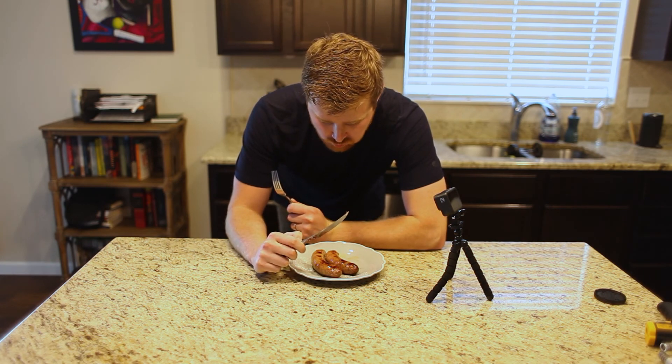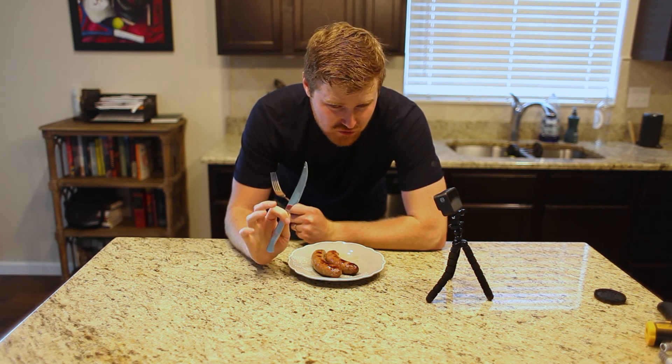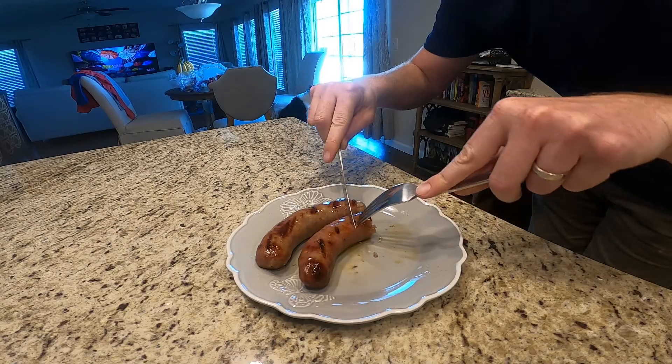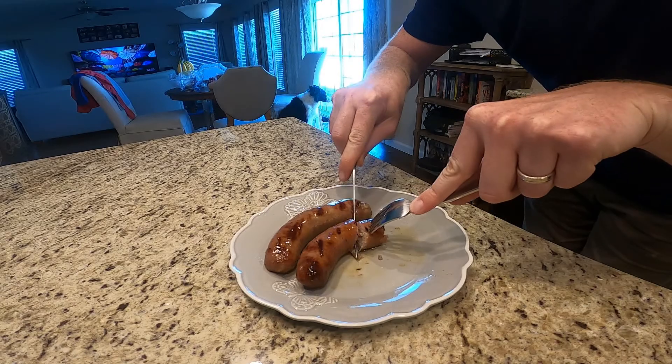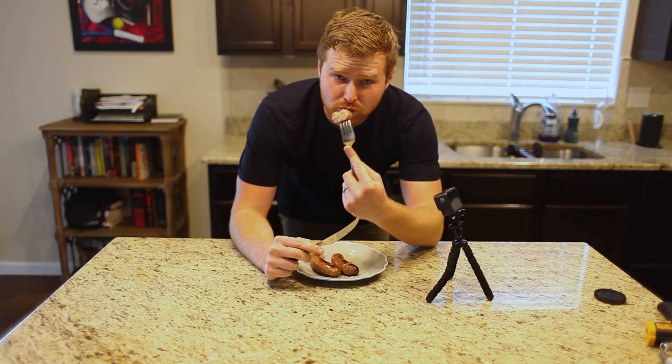Mmm. It's hot, but it tastes really good. The juice — maybe you can see how juicy that actually is. It's cooked really perfectly.